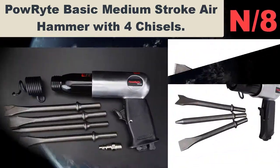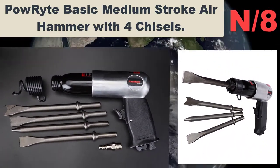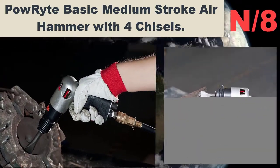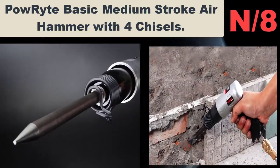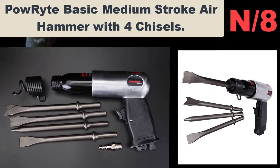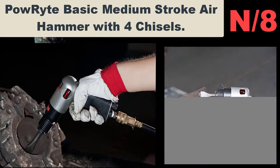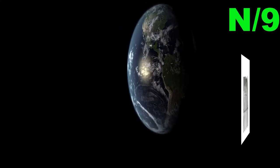List number eight air hammer name: Powerright Basic medium stroke air hammer with four chisels. Ideal for cutting metals, shearing bolts and rivets, and driving out pins. Used on cars, trucks, recreational vehicles, and structural maintenance and repair. Comes equipped with an extra-length cylinder, perfect for the hardest jobs.